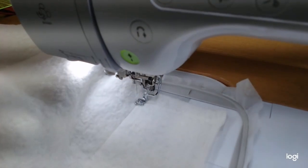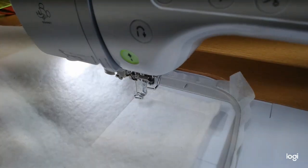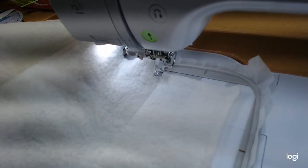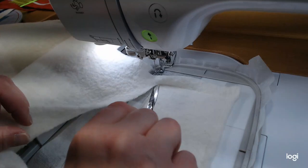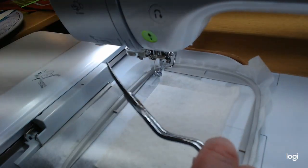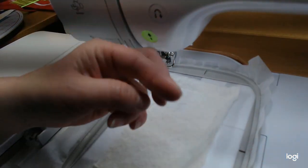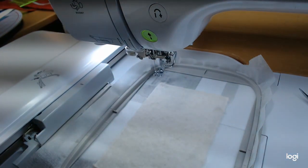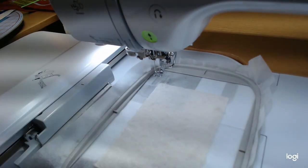Step two in quilting is always the tack-down for the batting. Just kind of hold it flat - the batting will stretch a little so keep it flat. This is so much faster than cutting all those batting pieces. I'm using my Gingher double-curved scissors for trimming. If you don't have these, we have them up on shieldsewingcenter.com. They're very sharp but on the dainty side, so try not to drop them.